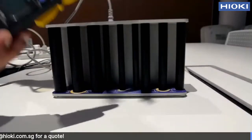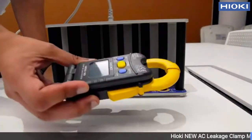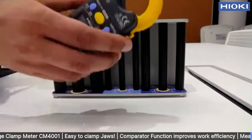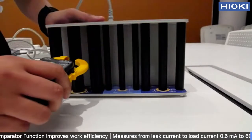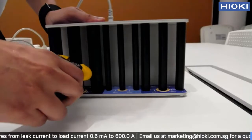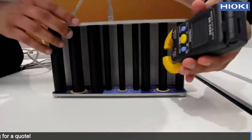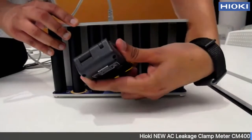This is our conventional model, the 329308. It has round-shaped jaws. With this kind of clamp meter, it is hard to clamp inside the cables — the needle cable. Like this one, it won't fit. Even though I push quite hard, you can see that it won't fit at all. Just like the needle cable.